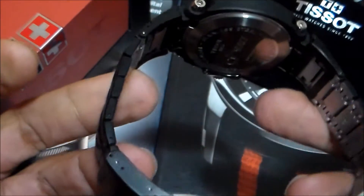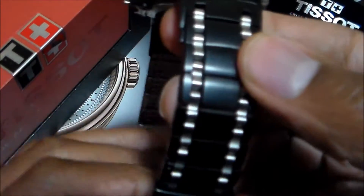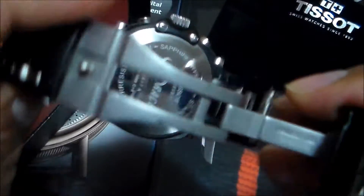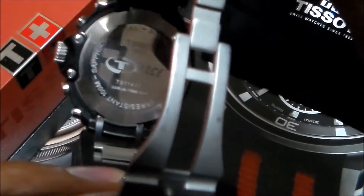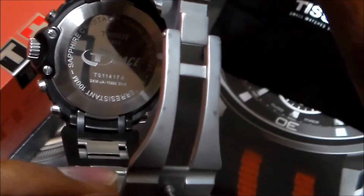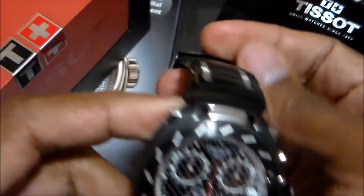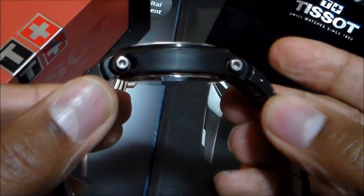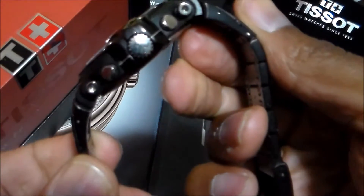We have a black PVD bracelet with a folding clasp. Just the T logo on the back there. Then we see T-Race on the case back. Side view here, and the Tissot T in the crown there.